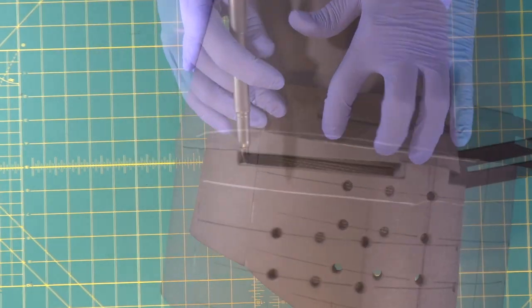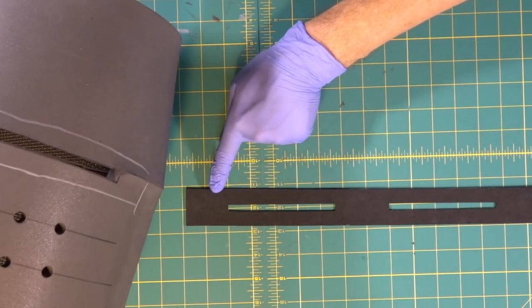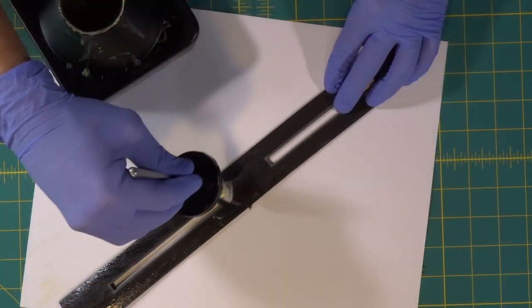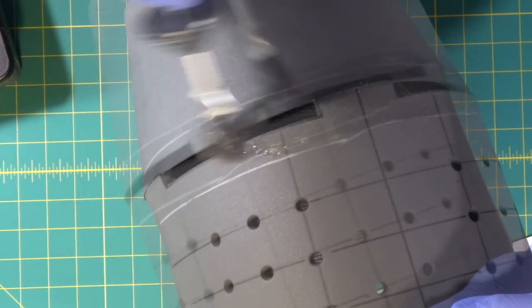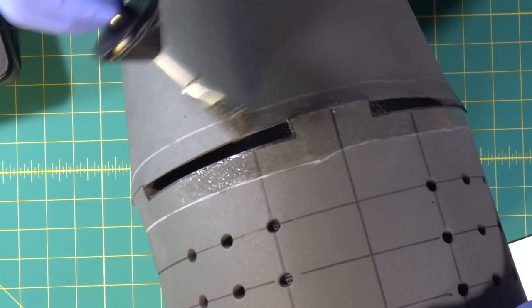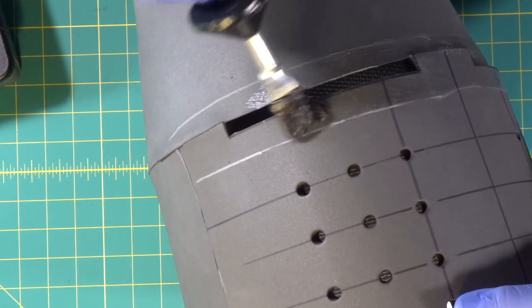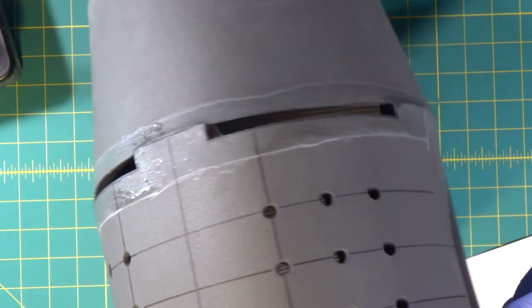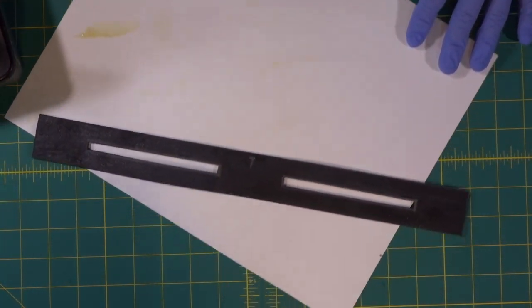We're going to trace our line — see the silver lines there for where we want to put our glue. We're going to put our contact cement in that area, and then put contact cement on the back of this piece, and they're going to contact together. Make sure we get the whole area covered for a complete connection. When the cement starts to become non-glossy and absolutely dull and matte, then you know it's dry.